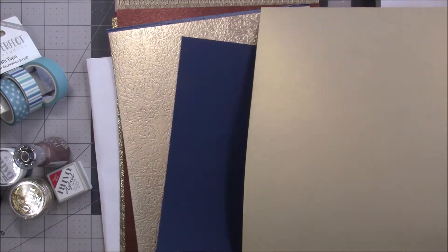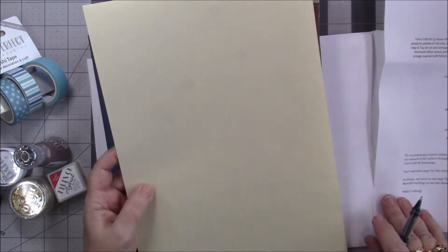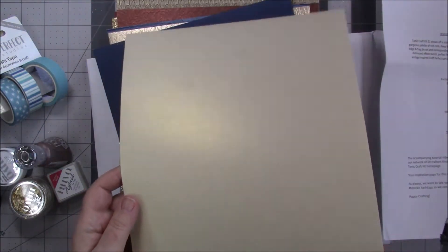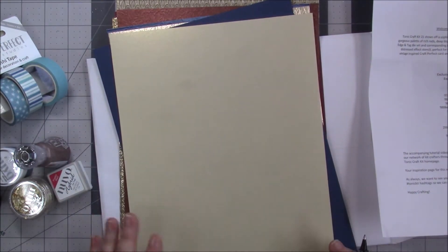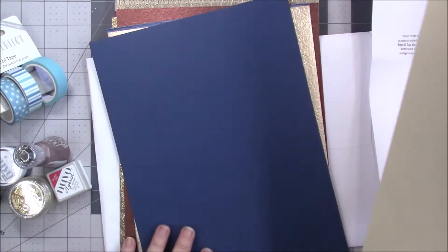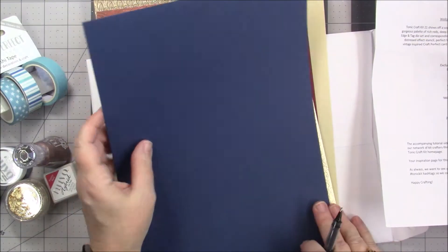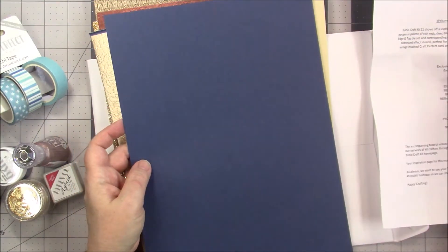I would venture to say that this is Ivory Sheen, probably. It's beautiful — pearl essence. The camera does not do that justice. Or it could be Golden Glacier. No — pearlescent card, that's what that is. And then we have another classic card in navy blue, again with that basket weave look.